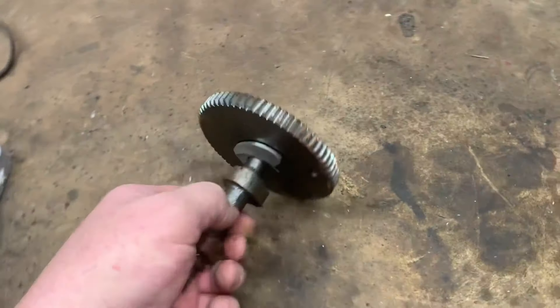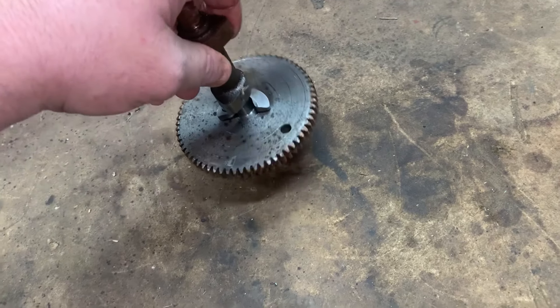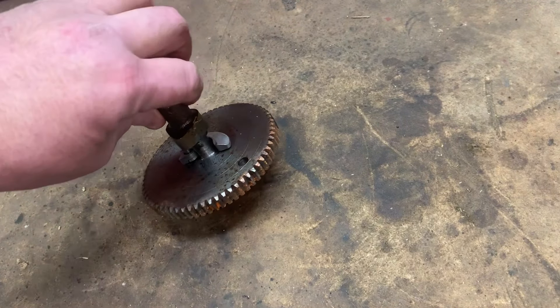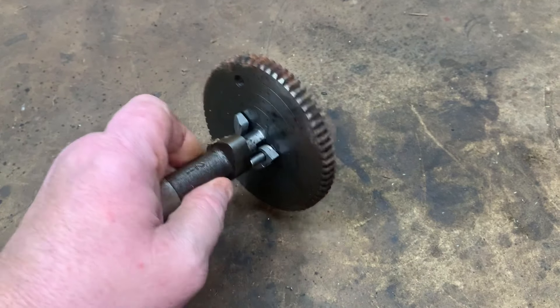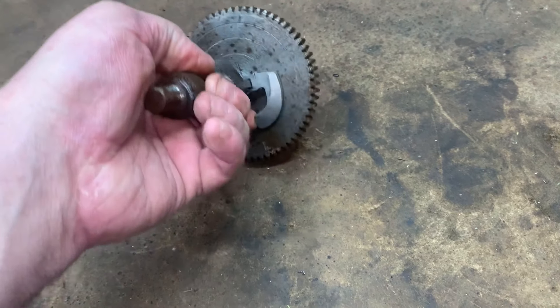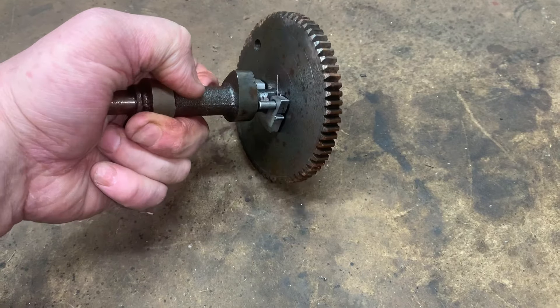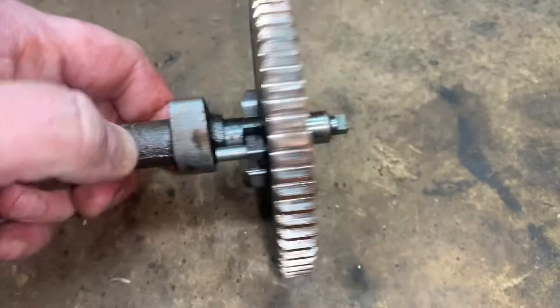When this camshaft is at idle and not moving, the compression release is in its compression release state. As the camshaft starts spinning, it slings this flyweight out. Most of the time though, it will actually break — the shaft will break off inside the cam here.